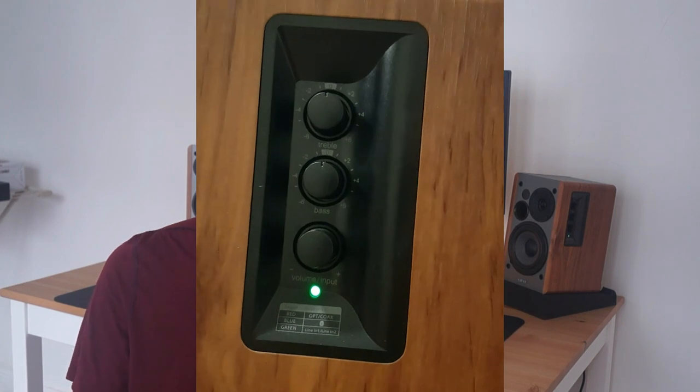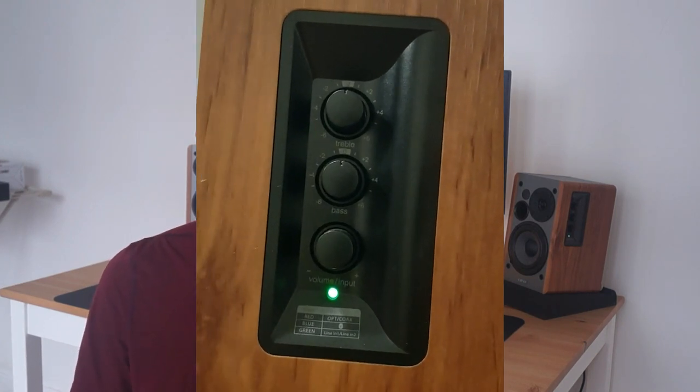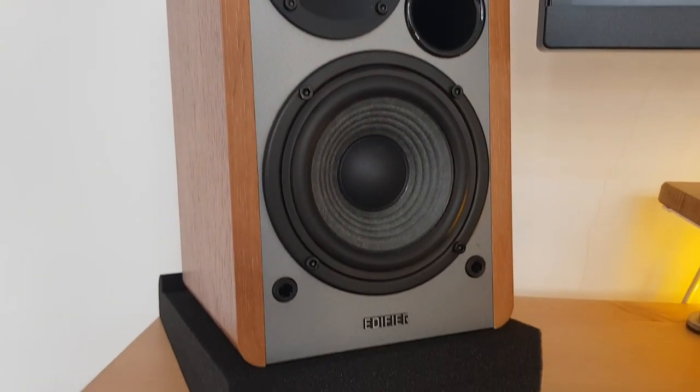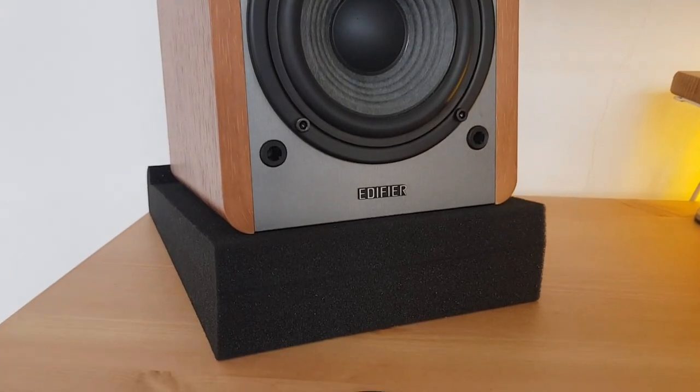Since I use these speakers for video editing most of the time, I leave the bass and treble knobs at their default levels. This is to avoid over or under compensating for the sound signatures whenever I'm editing a video. If you're going to be placing these speakers on your desk like me, I would highly recommend getting some sound isolation foam pads for each speaker. This helps improve audio clarity and reduces sound resonance coming from the table itself.